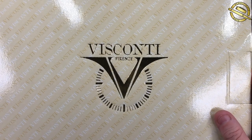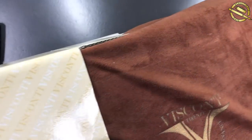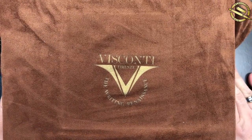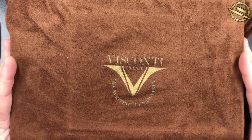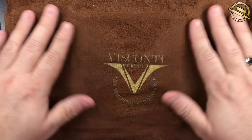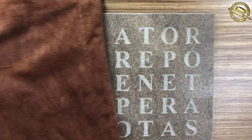So let me unbox this pen now. It is a very, very heavy box — the heaviest box that I have from Visconti, and you will see why. This is how it comes, and this is a lovely cloth or felt-like drawstring bag that goes over the box and protects it. And you'll see why if I remove this. It is a stunning, stunning box.